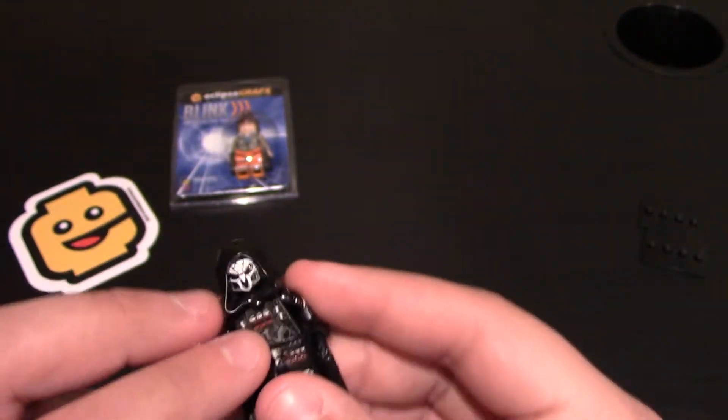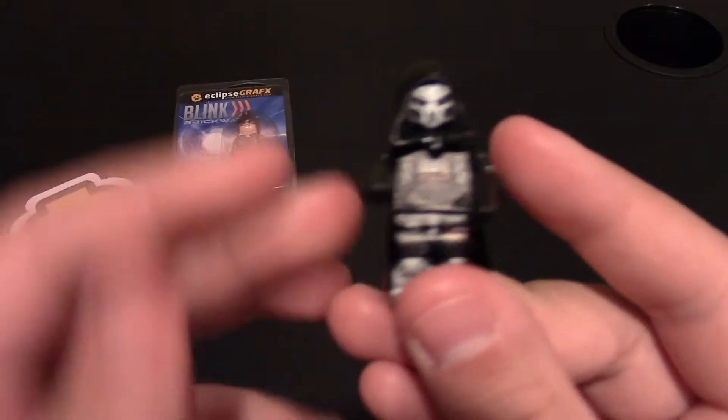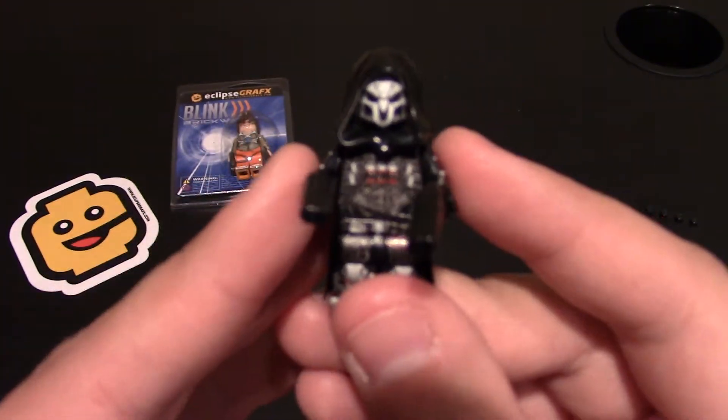And then nothing on the back of the card. I'm going to jump right into it. So this is the Phantom, as called on their website, but he is based off the Overwatch character called Reaper — I think it's just Reaper.